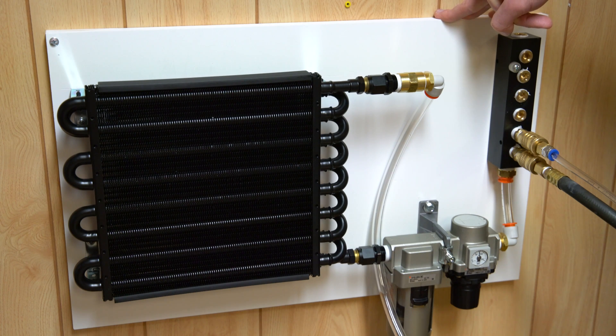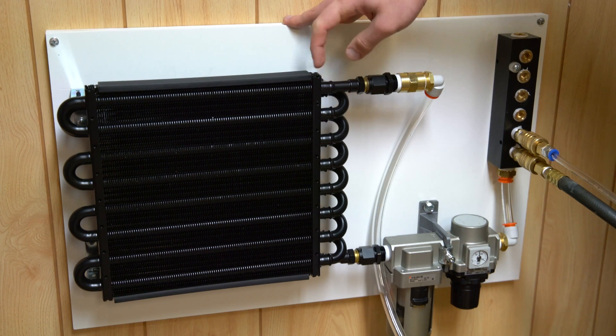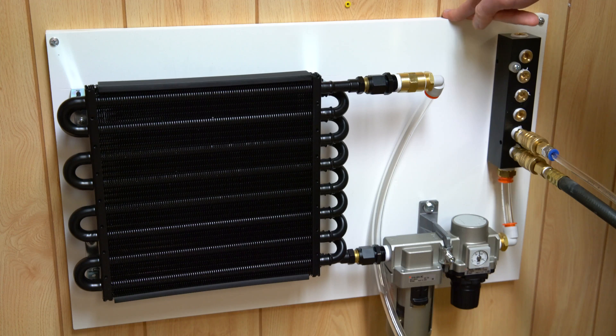Overall I've had very good results with this setup. I don't consume too much air, so maybe if you do you might want to size up your radiator. Fundamentally I think this is a very good setup. You can of course get a much more expensive refrigerant-based air dryer, but for my uses here in my basement with very high humidity, this has worked out great.